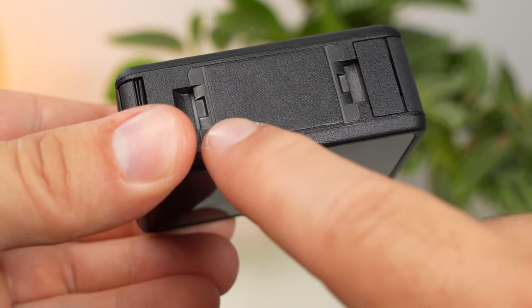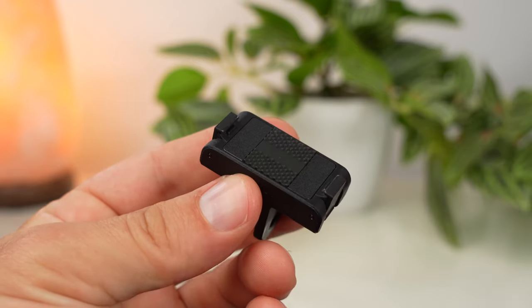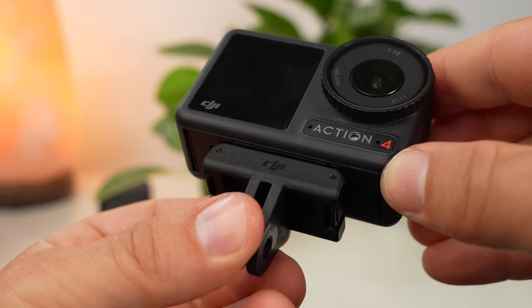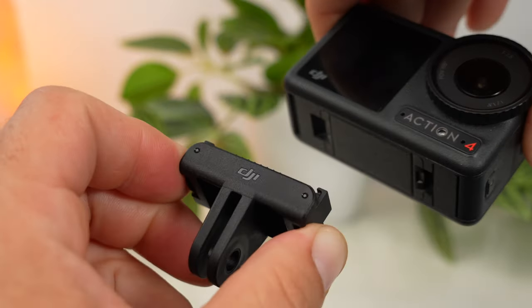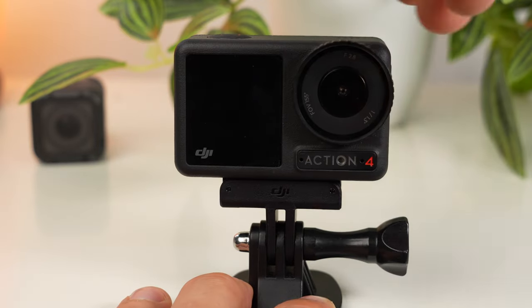The quick release slots for attaching the camera to the magnetic mount are located on the bottom. The magnetic mount is a great strength of this camera. In the package, besides the camera, there is a quick release adapter mount with a base compatible with all GoPro mounts. Simply put the camera on it and press it in, making sure it fully locks into place on both sides. Once locked, the mount holds absolutely securely. To remove the camera, press both sides of the adapter mount together at the same time. With a little practice, you can even do it with one hand, switching between mounts without needing to turn any screws.